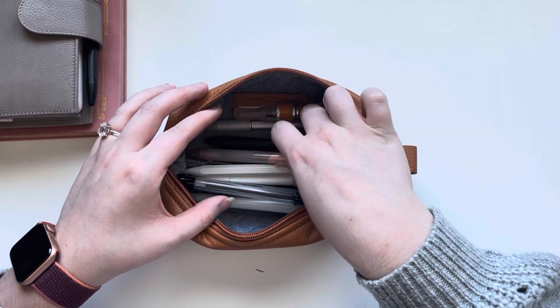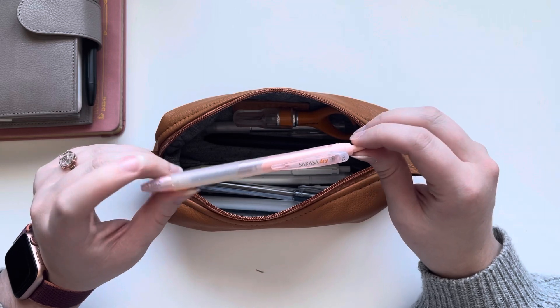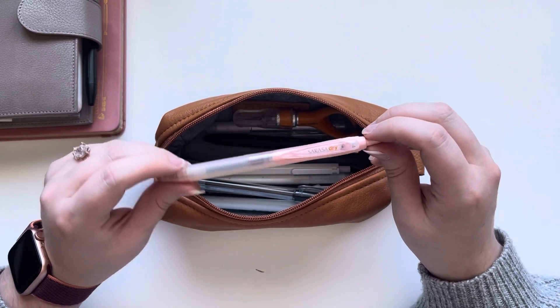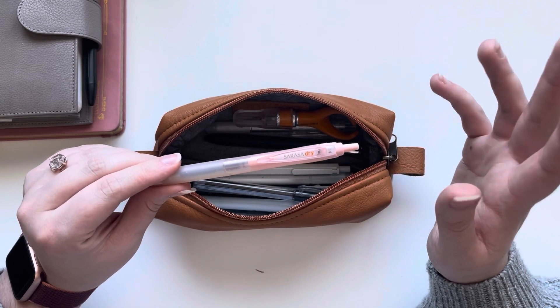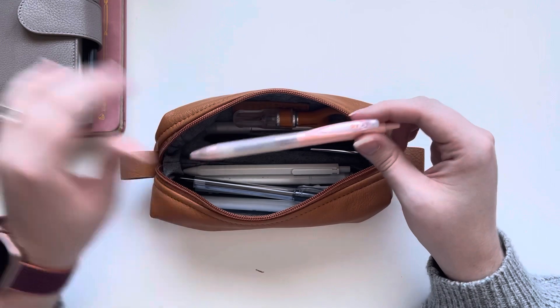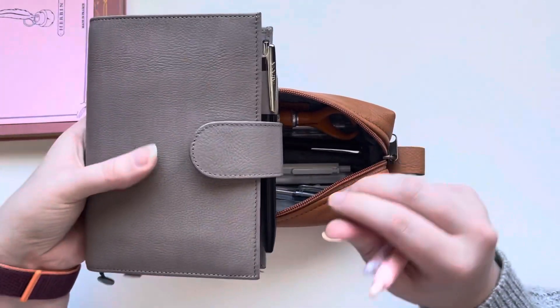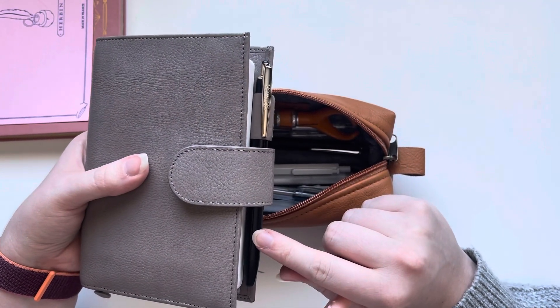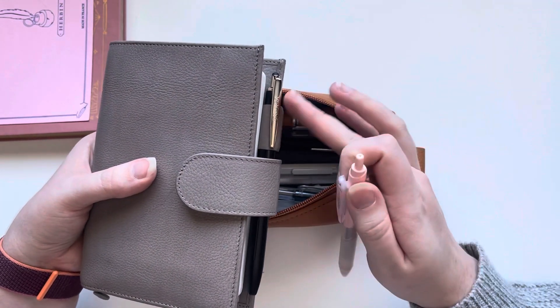Also in here I'm keeping a Sarasa Dry. I love to use the Sarasa Dry when I'm actually drawing lines in my bullet journals because they dry super fast. I have the 0.4 in here currently, and then I also switch out the ink in my Sarasa Grand that I currently have on my planner. This has Sarasa Dry ink in it in a 0.5.